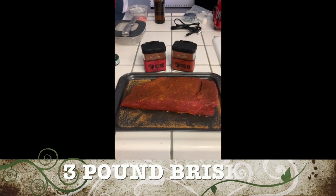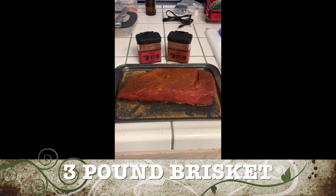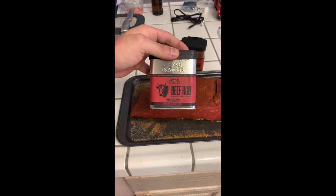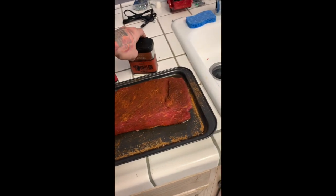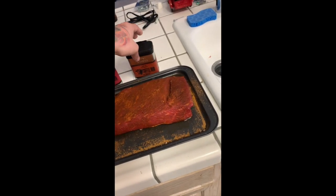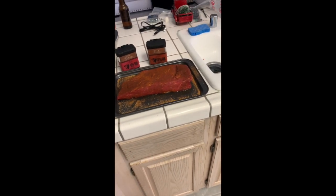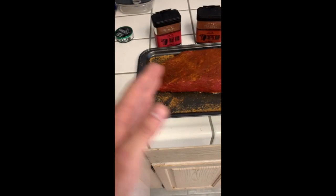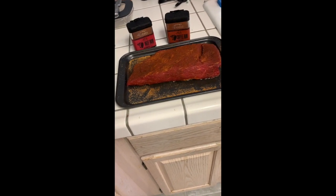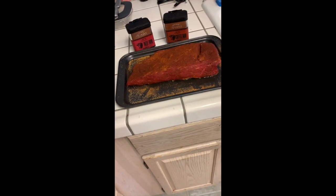Today we're going to be cooking a three-pound brisket. It's going to have beef rub from Traeger mixed in with some coffee rub, also made by Traeger. This video is going to be simple and to the point, step by step. I didn't actually think about making this video until after I'd already rubbed it, so I'll go over that quickly.